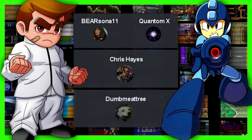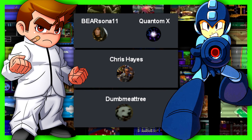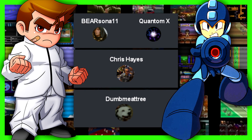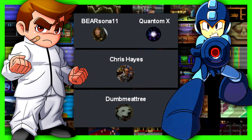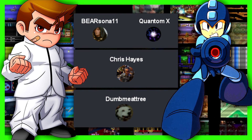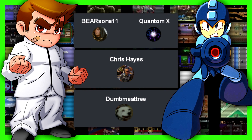So there you have our favorite Nintendo 64 controllers. The top two controllers are nearly identical — one is just slightly bigger and one is the original. Shout out to Gold Level Patrons Bear Sona, Quantum X, Chris Hayes, and Dimitri — we definitely appreciate it. I am ICC, thanks for watching, peace.